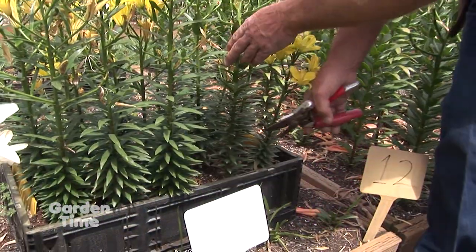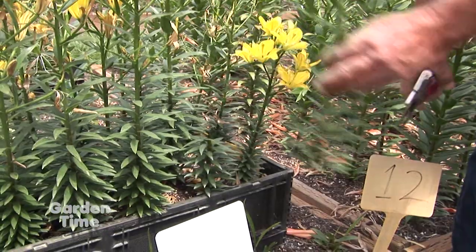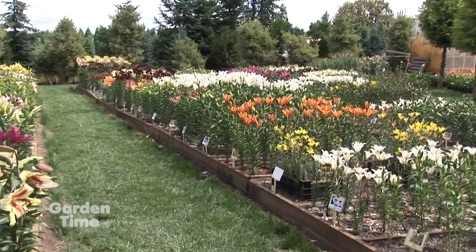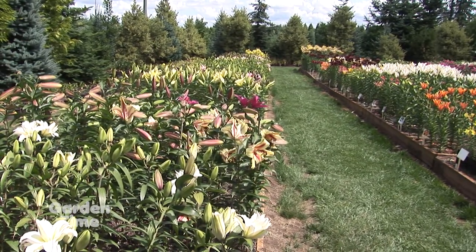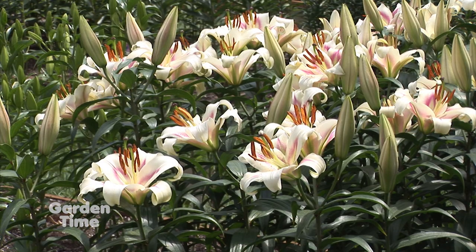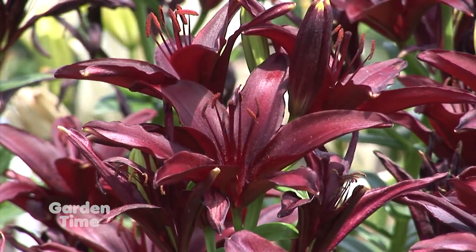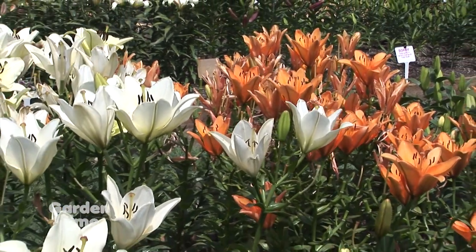If I want to cut them to take them in — because they're such a great cut flower — do I want to leave some of the foliage to nourish the bulb for next year? Yes, leave about four inches above ground when you cut the stem for a bouquet. You can leave them in the ground over winter here, as long as they're not planted somewhere that's going to remain wet over the winter — that's the main thing. When you come out you can pick up potted plants, but there are also bouquets for sale. My wife puts those together and she does a fabulous job.